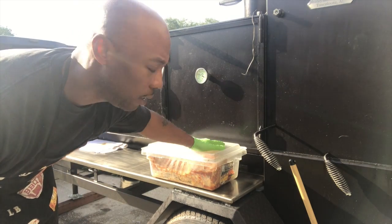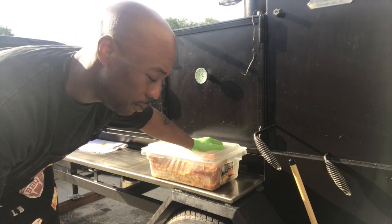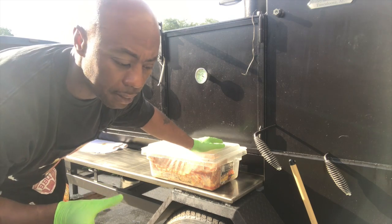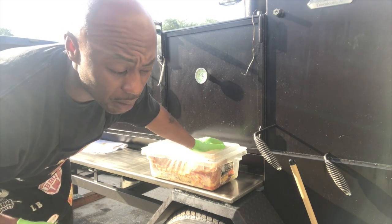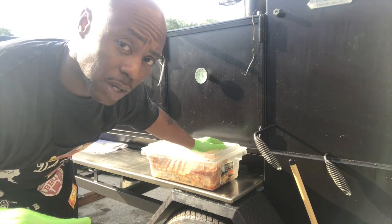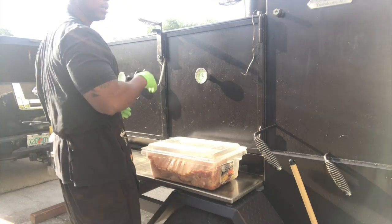About to get it going — got the ribs on first because that's the longest thing I'm cooking today. I'm gonna cook them roughly five hours straight, no 3-2-1 method, no 2-2-1. I took spare ribs and trimmed them up to St. Louis style. My electric knife stopped working so I ordered another one off Amazon — you definitely need that for catering, it's all about clean cuts for customers. For home use, a regular knife is fine.